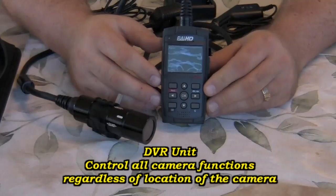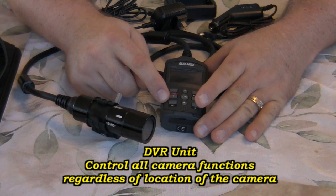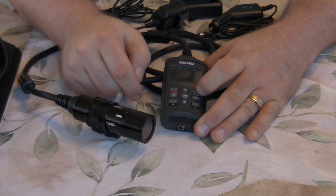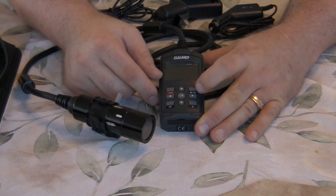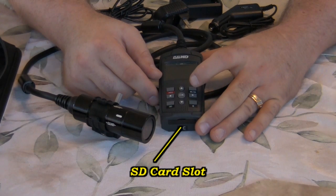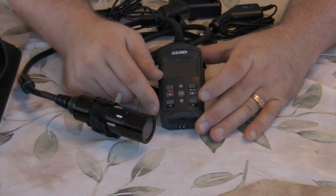Now we're looking at the DVR unit. We have our controls: there's the power button, and this control right here switches between the different recording modes — camera mode, WVGA, 720p, and 1080p.